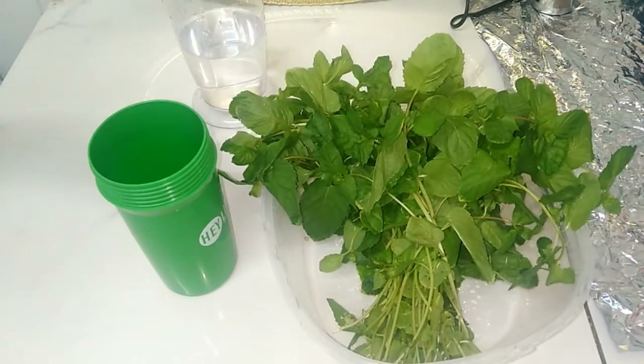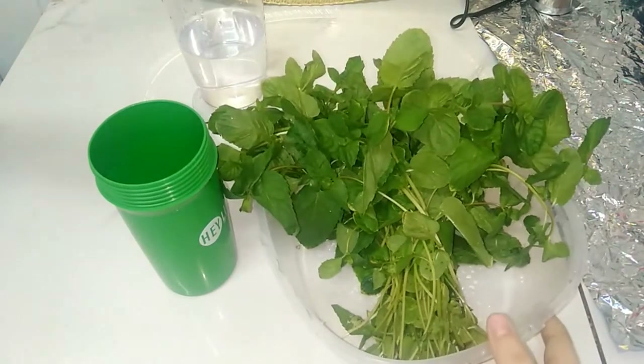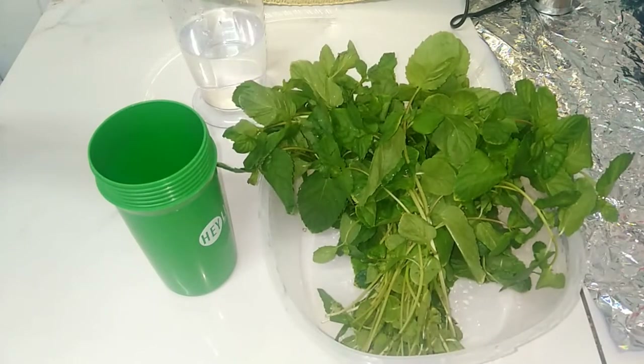We all know that we have too many ways to save the mint, but this way that I will show you is the best way to save the mint.